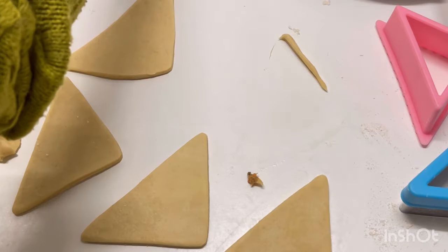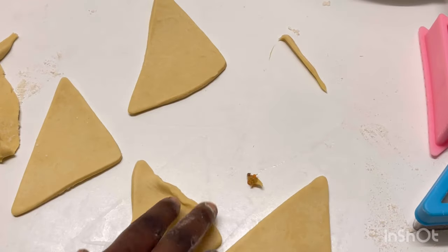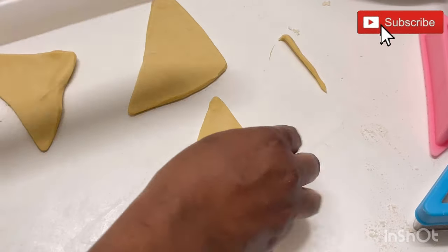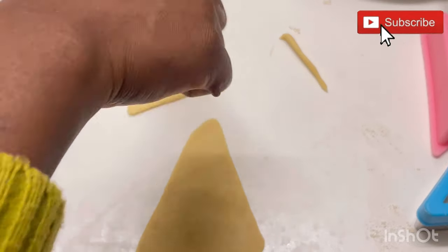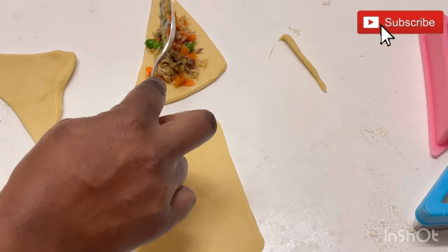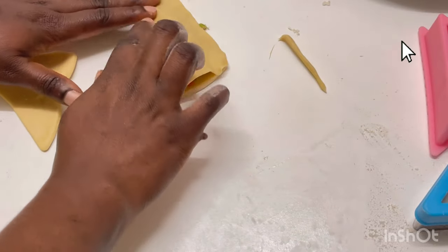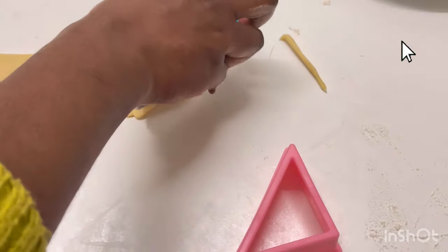I'll continue this way until all are done. If you're new to this channel — welcome to Progressive Recipes! I cook, I bake, I decorate cakes, and I do so many pastries. I have more than 500 videos for you, so feel free to explore. Click the subscribe button and the notification bell to get alerts whenever I post. To my old subscribers — I love you so much, thanks a million for tuning in.